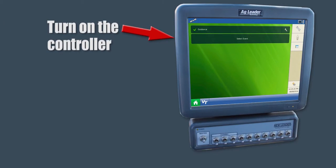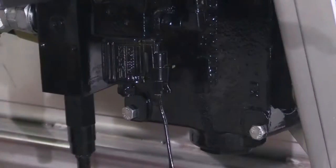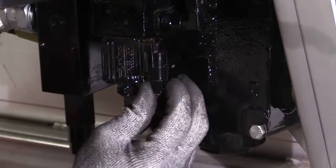First, turn on the controller and make sure the conveyor switch is in the off position. Unplug the spinner valve and engage the hydraulics.